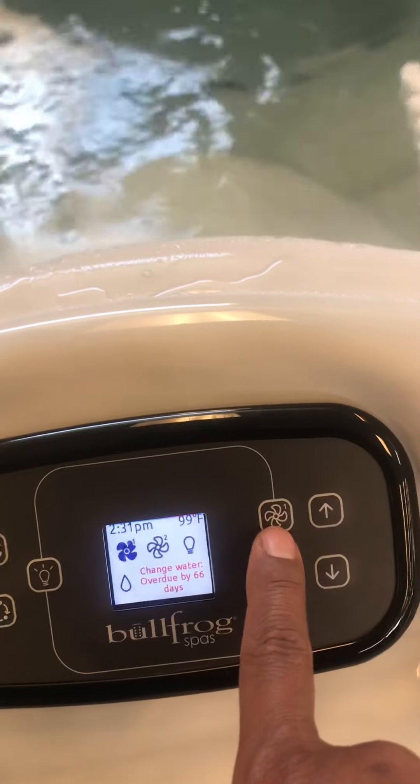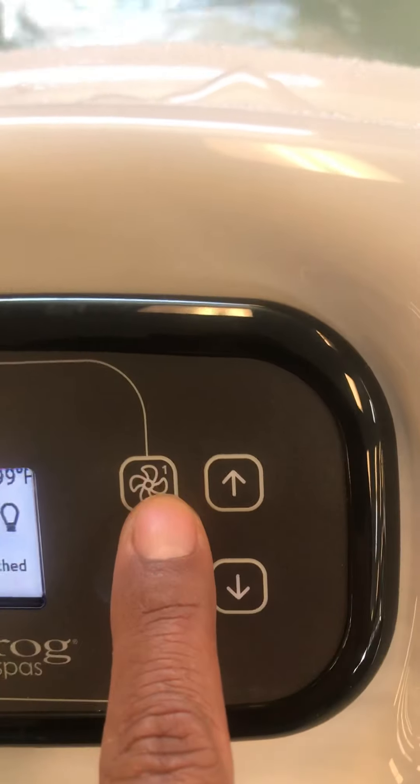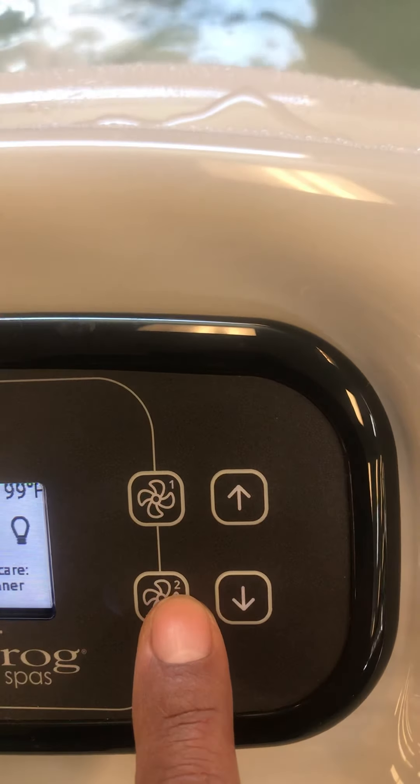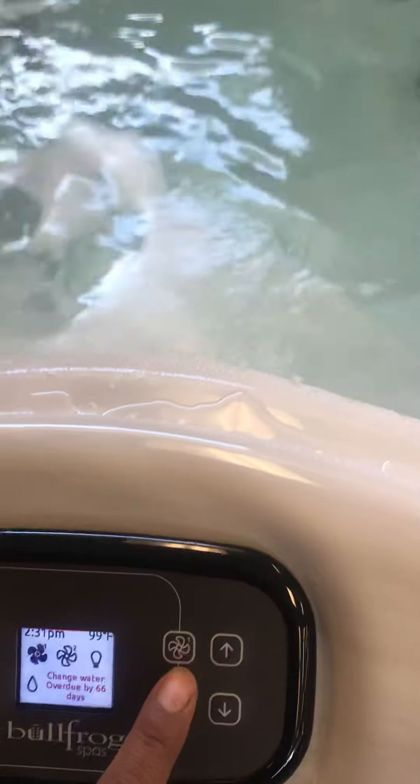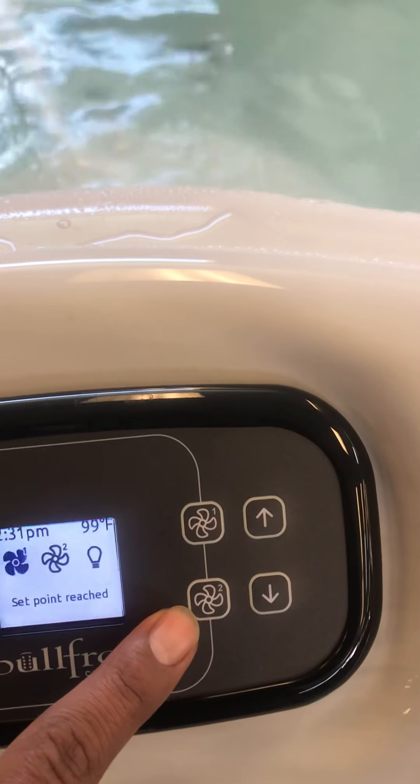You've got your jets right here — jet one, identified by the number one; jet two, identified by the number two. Now remember, when operating your jets, jet one will control the left side of the SPAW, and jet two will control the right side of the SPAW.